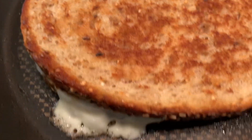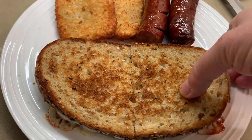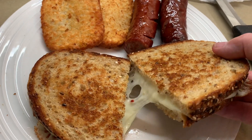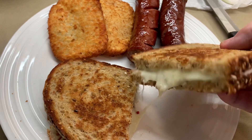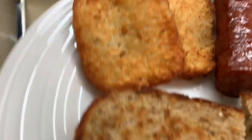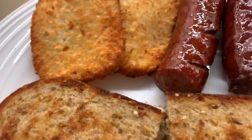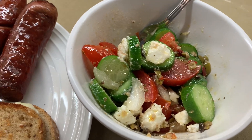Your grilled cheese is ready. Everything is ready, so enjoy. Something quick, easy, and delicious. Enjoy. Always eat it in good health. Don't forget to subscribe and God bless. You have your salad and everything looks delicious.